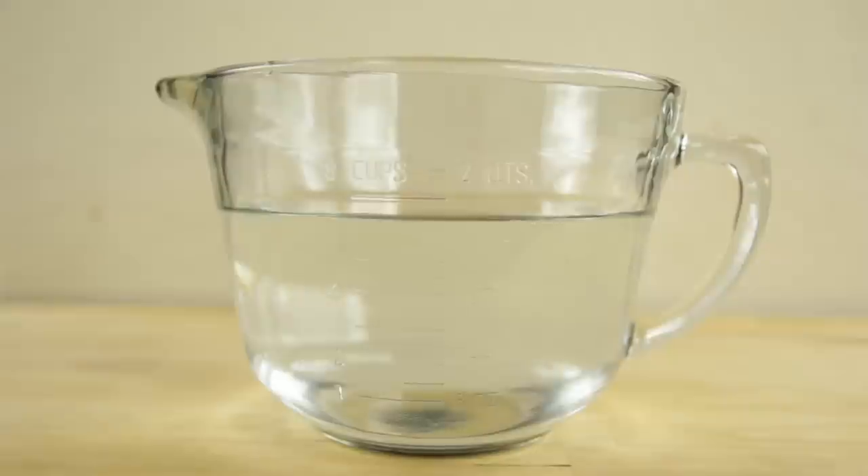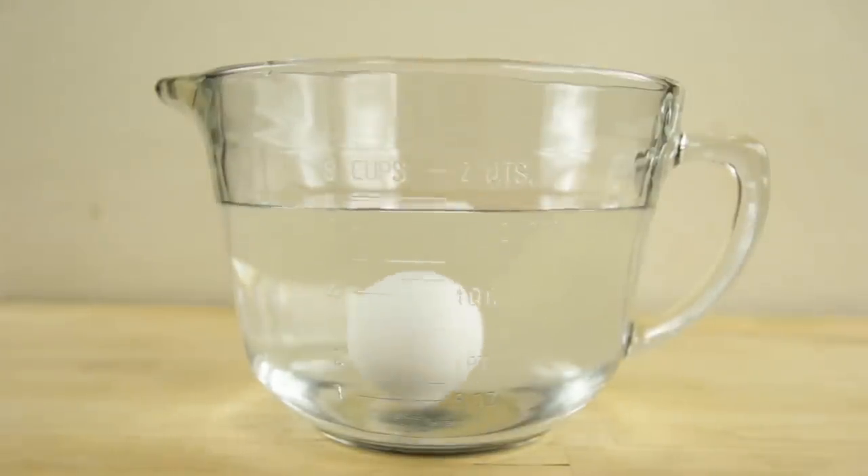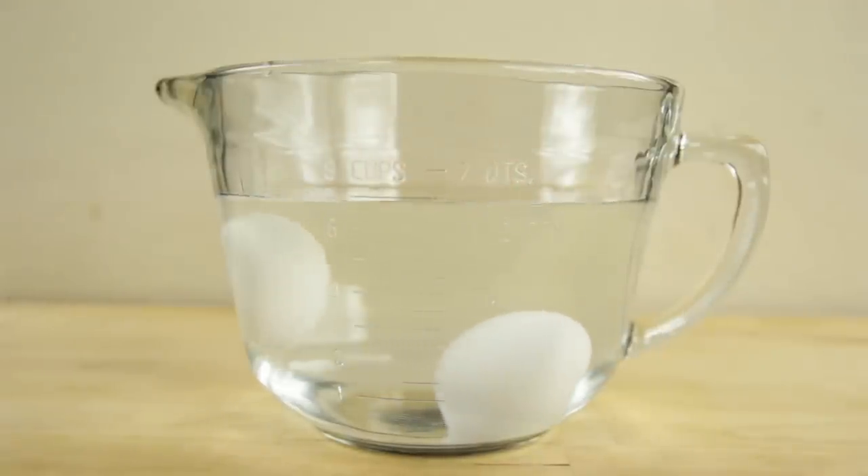Are your eggs fresh or have they seen better days? Place your eggs in a large bowl of cold water. If the egg sinks to the bottom, it is fresh and ready for eating or cooking. If it floats, it is a bad egg.